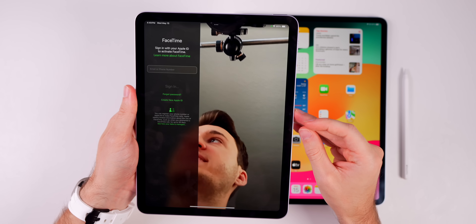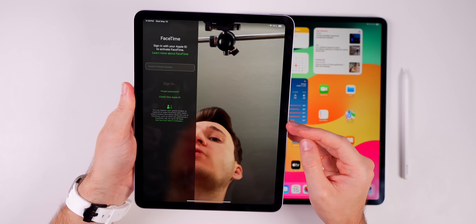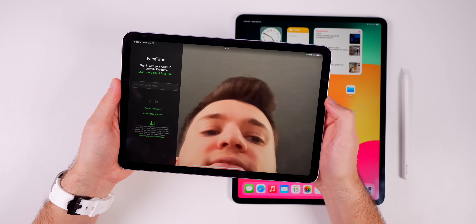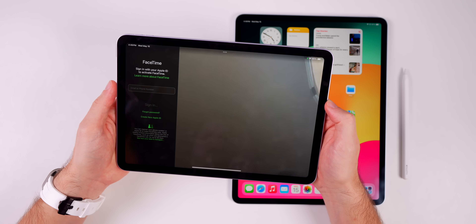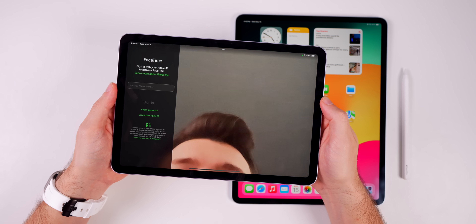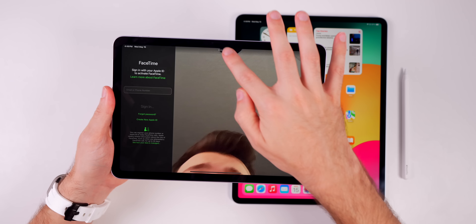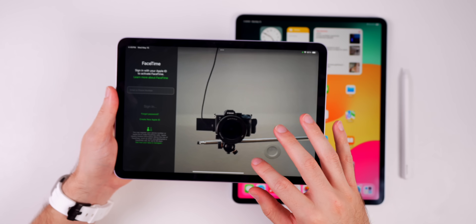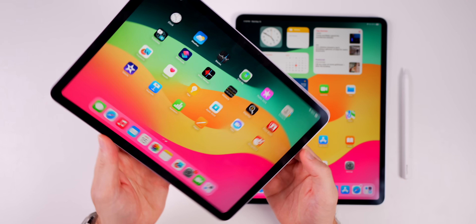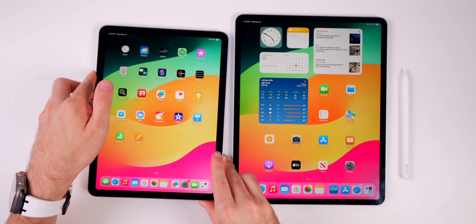With the front-facing camera now in landscape orientation, Center Stage works a lot better — it keeps you centered in the frame even as you move side to side. It's really nice for video calls and FaceTime. The landscape camera can see a lot more of your surroundings compared to the portrait position, which is a big benefit, just like we saw on the iPad 10th gen.